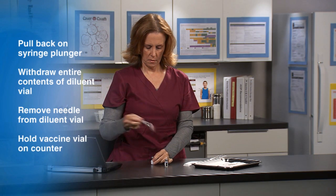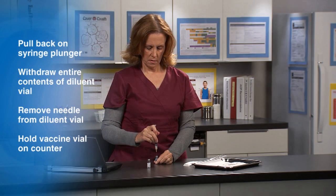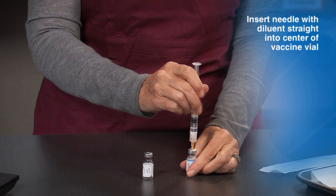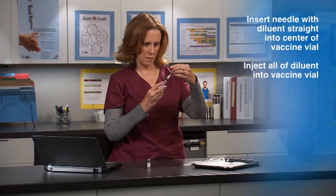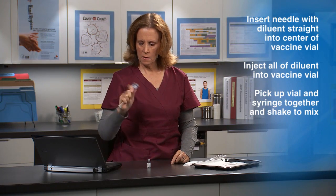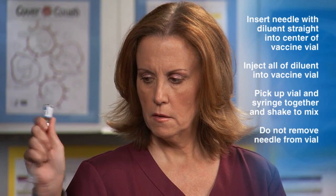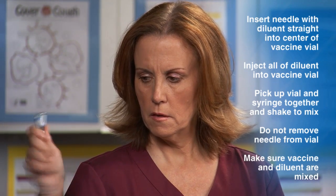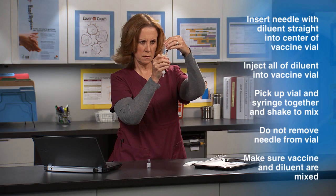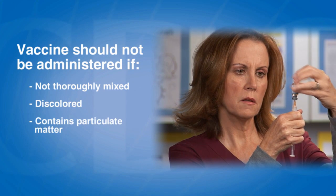Remove the needle from the diluent vial. Now hold the vaccine vial on the counter using your non-dominant hand. Insert the needle of the syringe containing the diluent straight into the center of the vaccine vial stopper. Inject all the diluent into the vaccine vial. Holding the vial and syringe together in your dominant hand, carefully agitate or shake to mix the lyophilized vaccine and diluent. Do not remove the needle from the vial. Inspect the vaccine to make sure that all the lyophilized vaccine has dissolved and is mixed thoroughly with the diluent. Make sure there is no discoloration or precipitate. The vaccine should not be administered if it is not thoroughly mixed, discolored, or contains particulate matter.